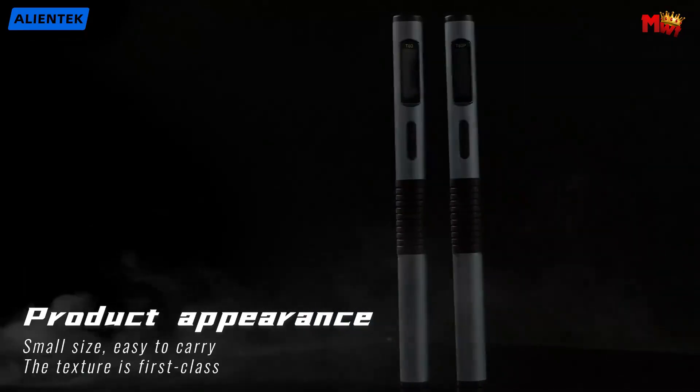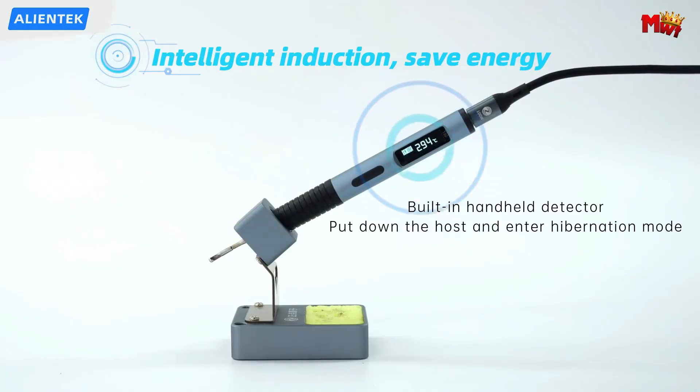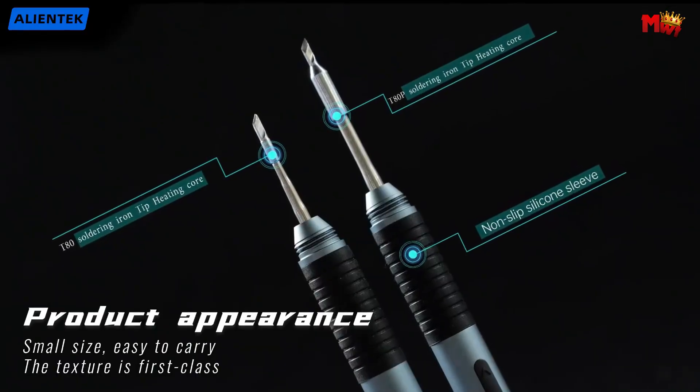Pros: Precise temperature control, automatic sleep, digital display, wide power range, ergonomic design. Cons: Newer model, limited brand awareness.